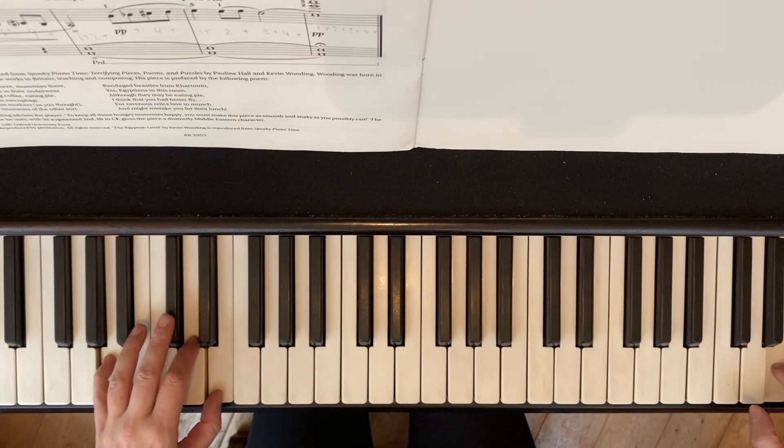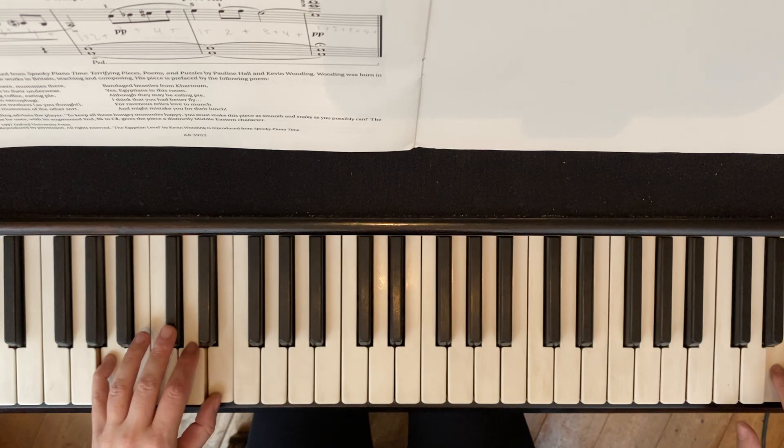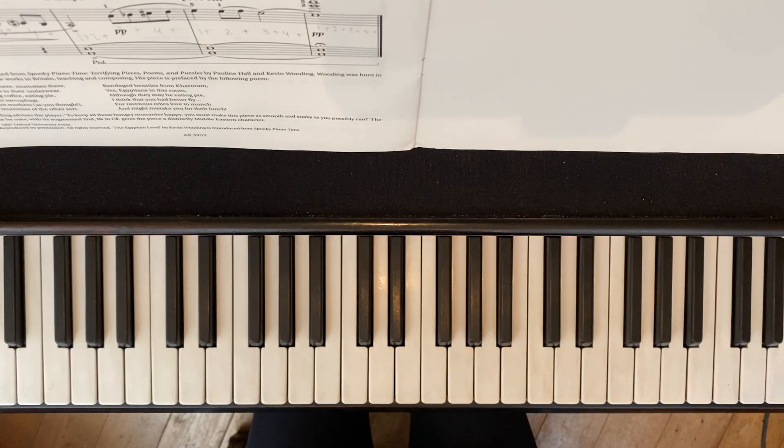I'm counting in my head. I've got to the end of the bar, then I'm holding for the fermata — the pause. And then when I'm happy with my fermata, I release the fingers and the pedal at the same time. Off. And hands back to the left.